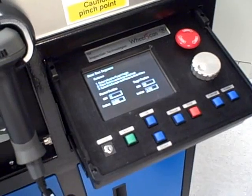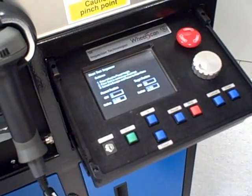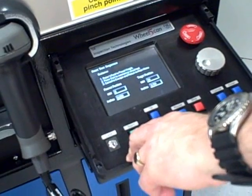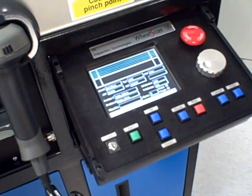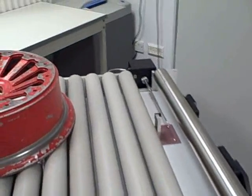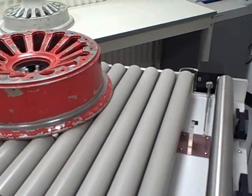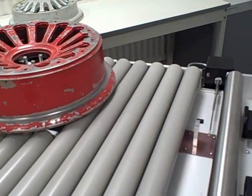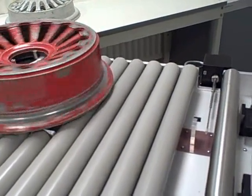Once this information has been entered, it is then a simple process of pressing the start button to start the inspection sequence. Prior to the scanning, the Wheel Scan 5 performs a pre-calibration to prove the probe is working correctly.